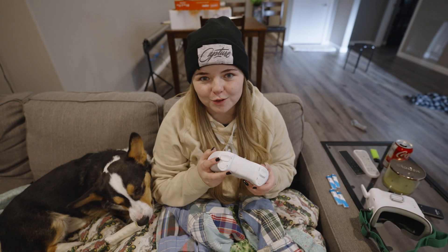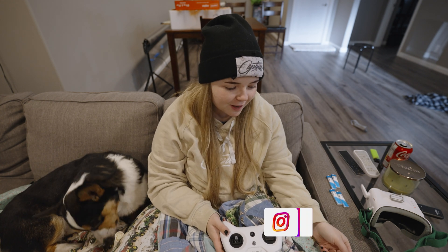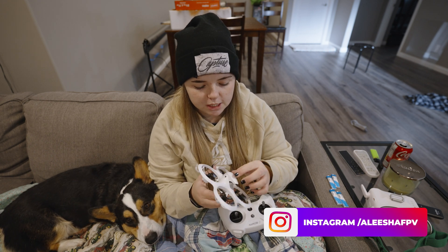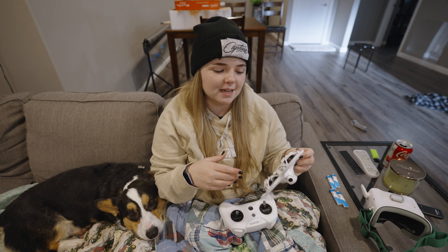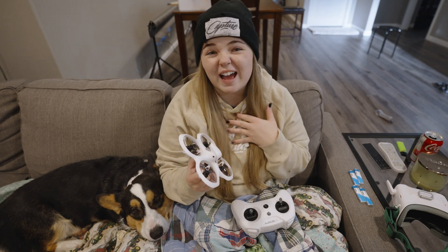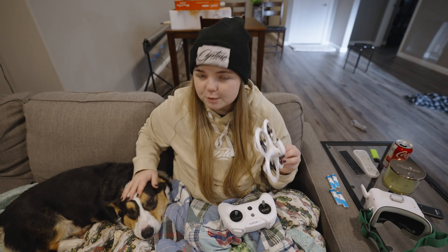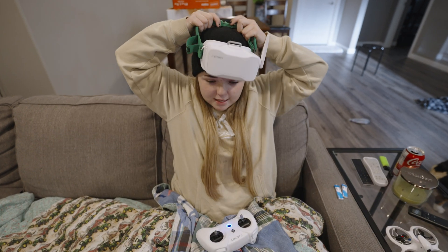I'm going to be flying this drone from inside my house — I'm very excited to give it a go. I've flown it a few times just to get my bearings on it, but I'm going to fly it, have some fun, and then come back and talk about my thoughts on the package itself and whether I think it's worth it. So let's put some batteries on the drone and give it a whirl!